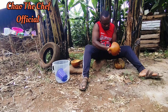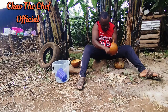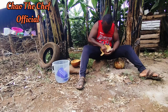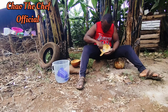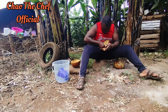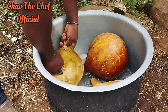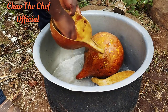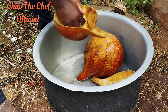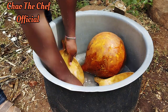I cleaned both of the calabashes so that everything can turn out amazing. You can see here and there — I'm almost done now. Just like that, you can see how amazing it looks — wonderful. From there I'm going to clean it so that everything can be fantastic.